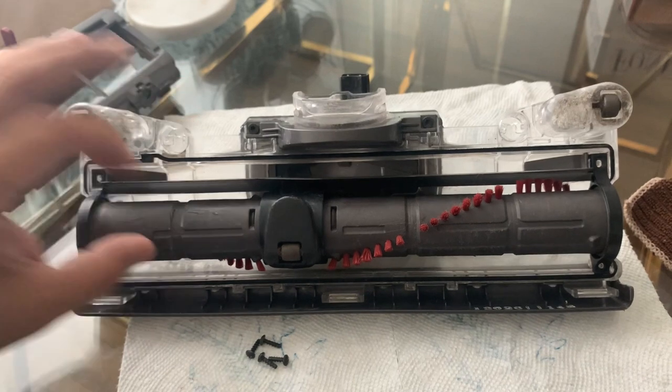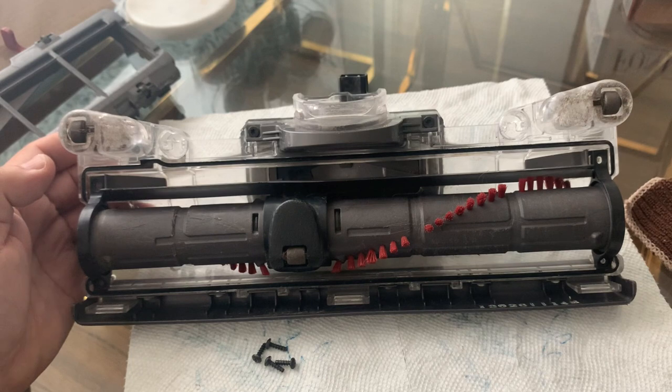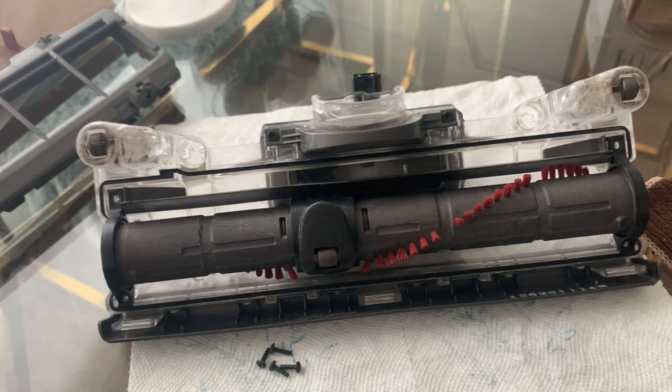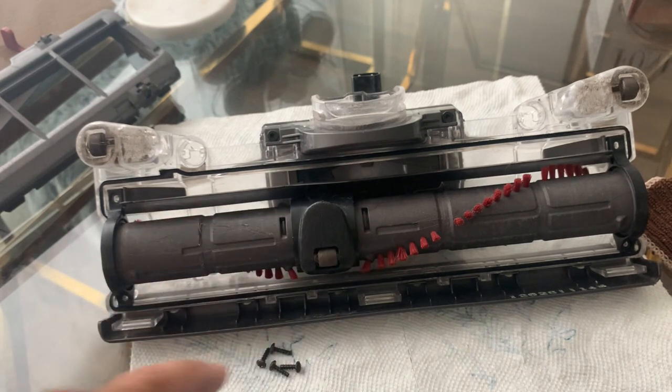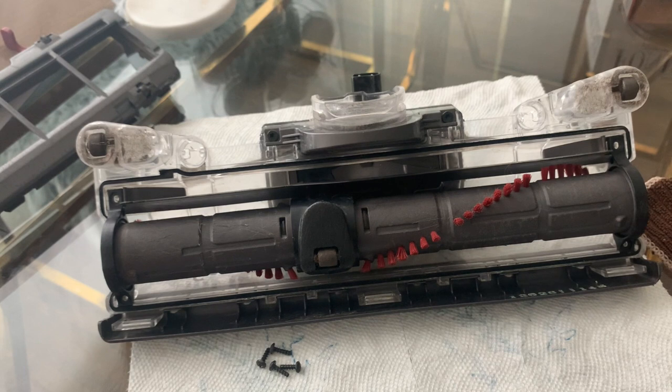Now you're going to have the brush heads exposed. This is what actually turns when you're vacuuming your floor. Sometimes it stops turning — like what happened to mine. The major culprit is usually hairs that get stuck in the wedge area, or just hairs stuck on the brushes, but I'm going to show you where the majority of the problem exists for most people.